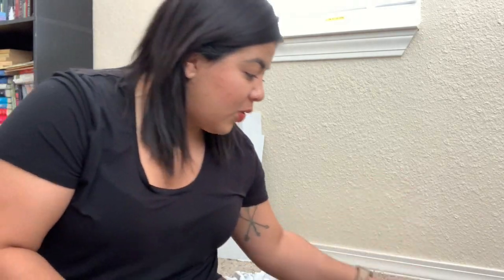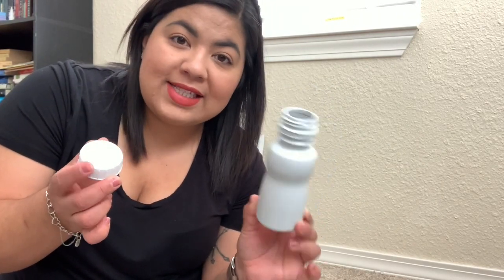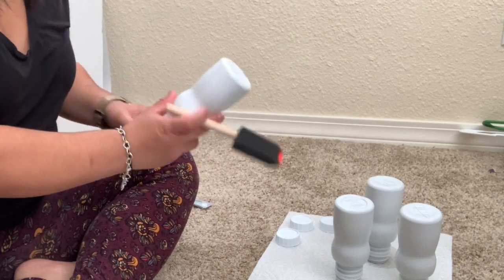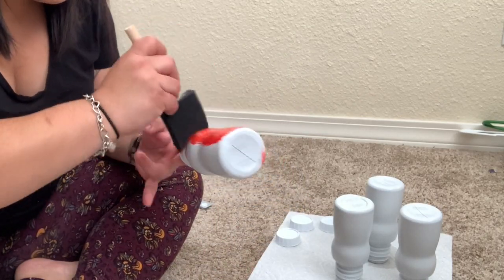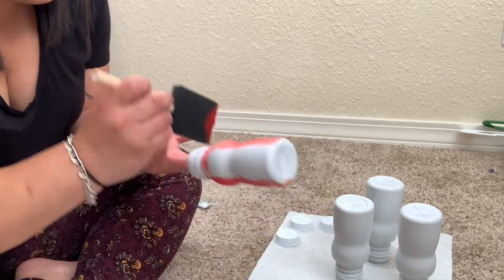For one of the games at the party, we are going to do the Knock Em Down — it's like a little bowling game. What I'm doing right now is painting Scarlett's PediaSure bottles to be the bowling pins. I'm going to paint these really quickly and let them dry. These are not going to be perfect — just one coat of paint so that they're not white. It's okay if it's streaky; we're only going to use them for one day.